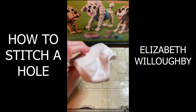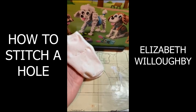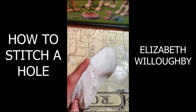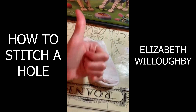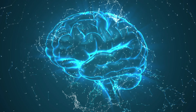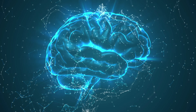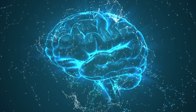Once you turn it back right side in, it should look like this, and the hole in your sock or any other piece of clothing should be good. May not be the prettiest thing in the world, but at least it's fixed. We'll see you next time.